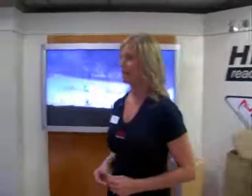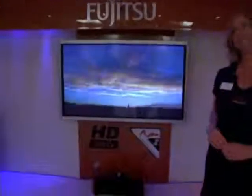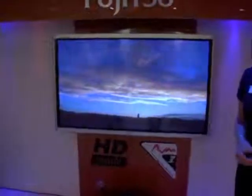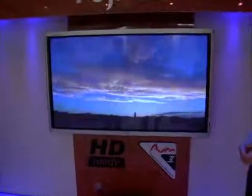And over here we have the 63-inch. That's the biggest screen that we do. Same technology — they're all HD-ready, including the GS model, which is also HD-ready.